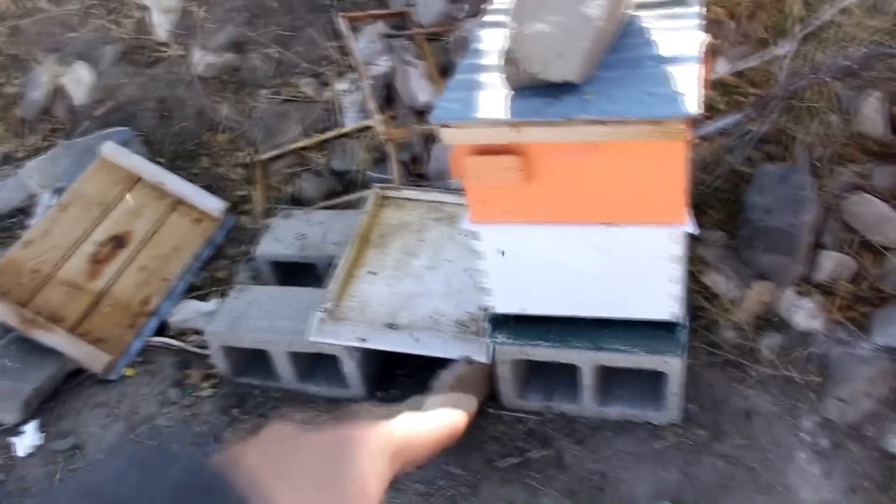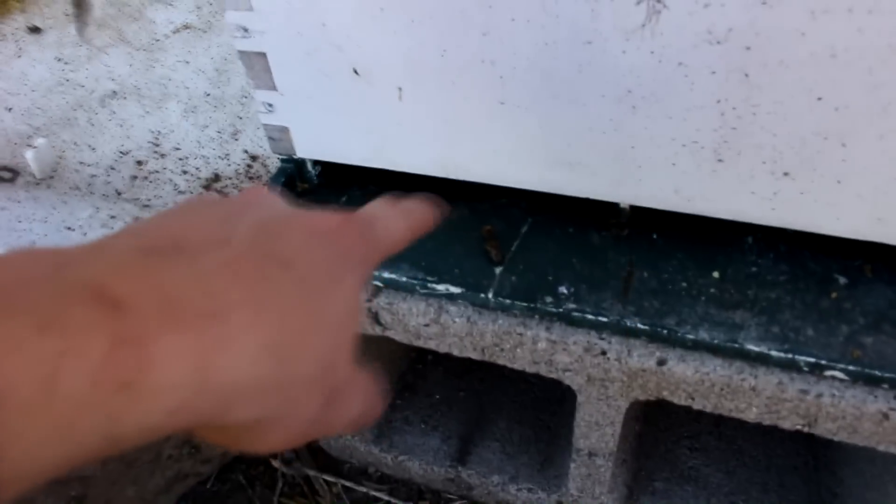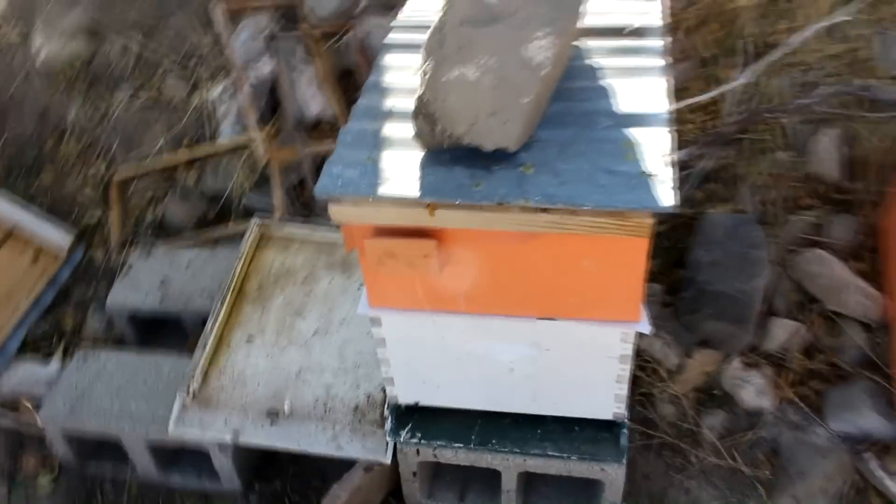It looks like the bees are doing pretty good. They've more or less found their way into the other hive. You can see they're fanning it, telling the other bees where to go. I think this operation was a success.